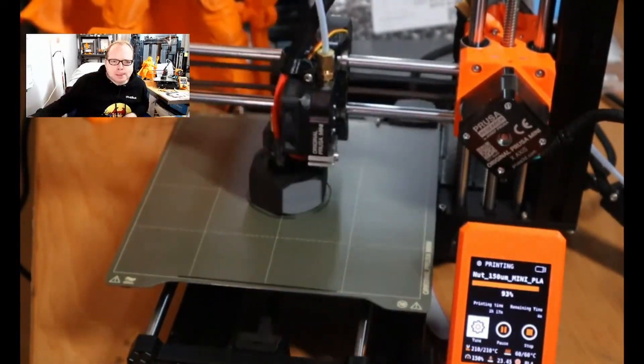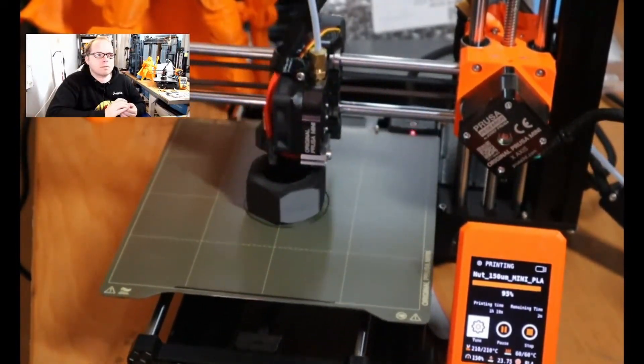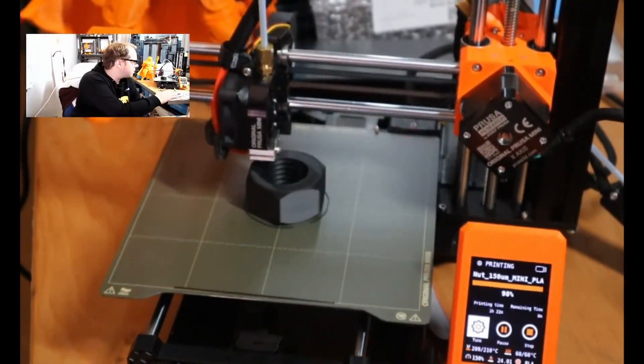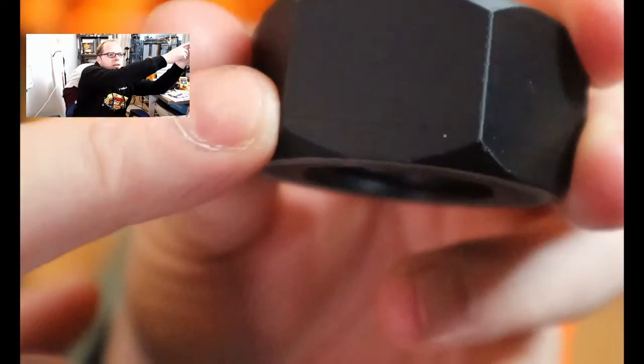After this nut that I printed, I printed several other things, and I need to say that everything that I printed after this came out very nicely and very smoothly.